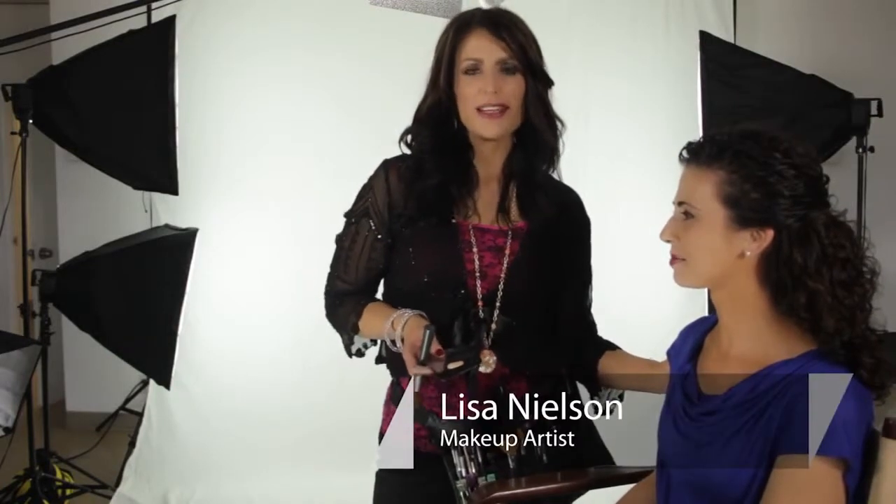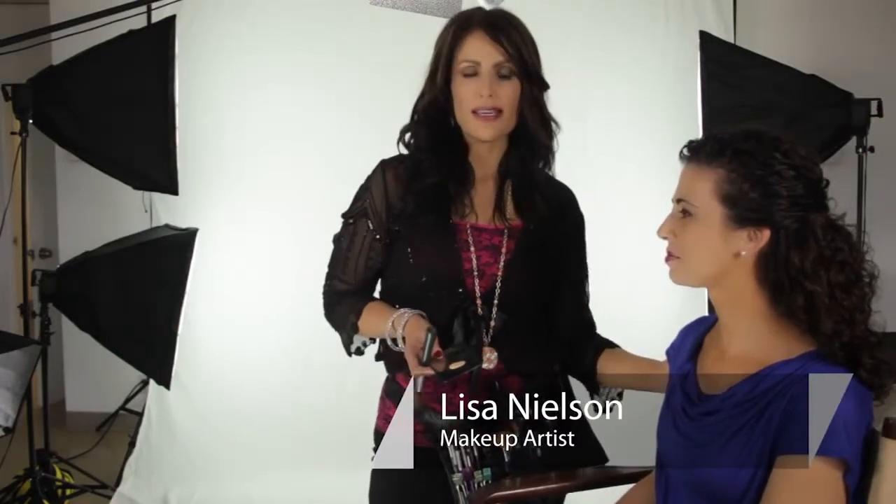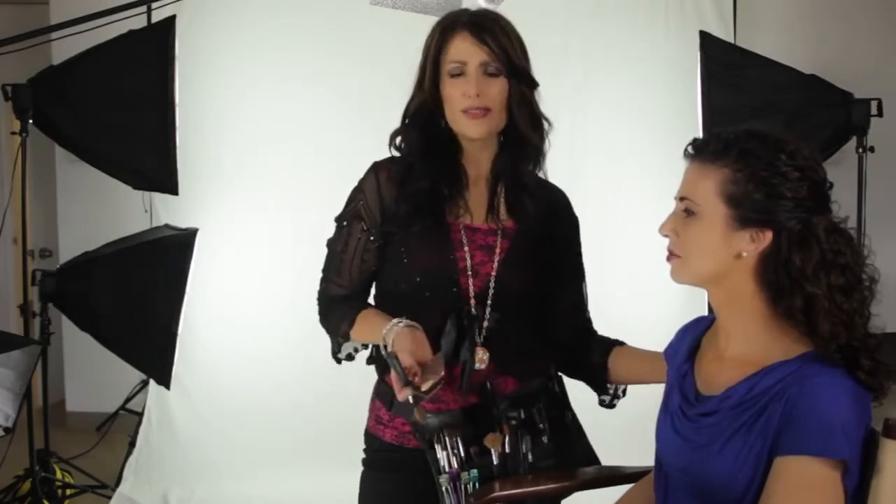Hi, I'm Lisa Nielsen, beauty maven and celebrity makeup artist, and I'm talking today about what to do if you have a bad tan — how can you lighten your skin and match those areas up if you've gotten a bad tan. So I'm here with my beautiful model, Kirstie Stalder, and she actually has gotten a bad tan, if you will.